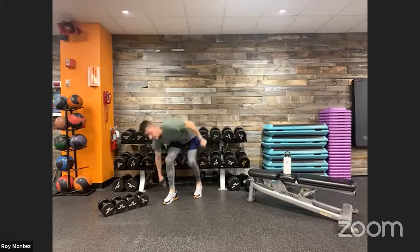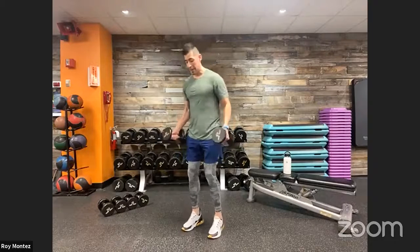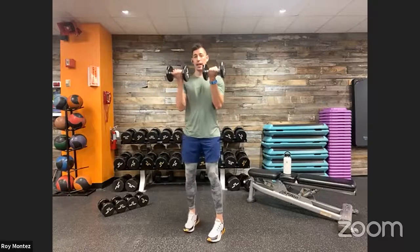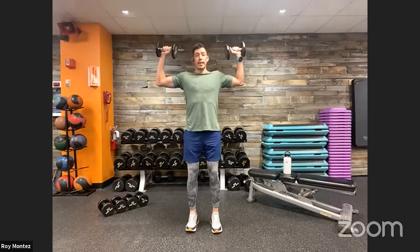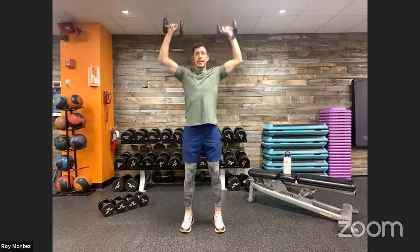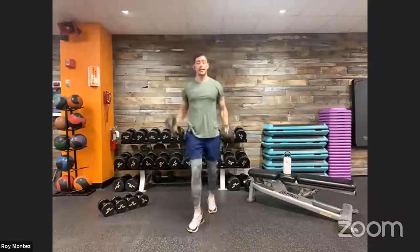Exercise number two: bicep curl to overhead press. Grab your resistance — we're working on upper body strength, biceps and shoulders. Strong stance, palms facing you, chest up, shoulders rolled back — try not to cave forward. Curl up into that bicep curl, then rotate out into that 90-degree bend and push into the overhead press where your biceps meet your ears. Keep that core tight and glutes engaged to protect your lower back.